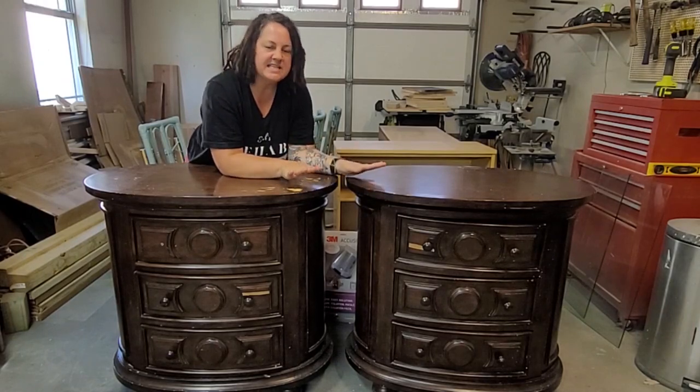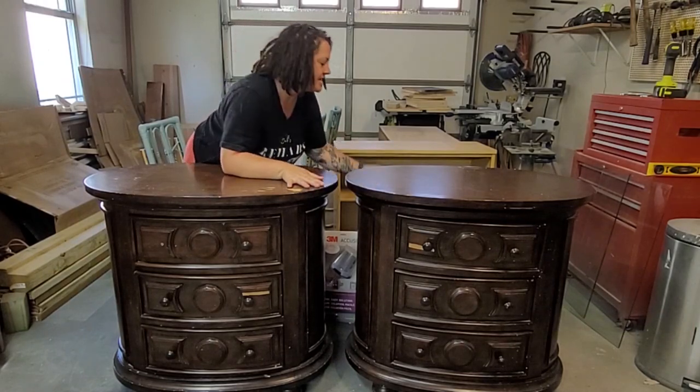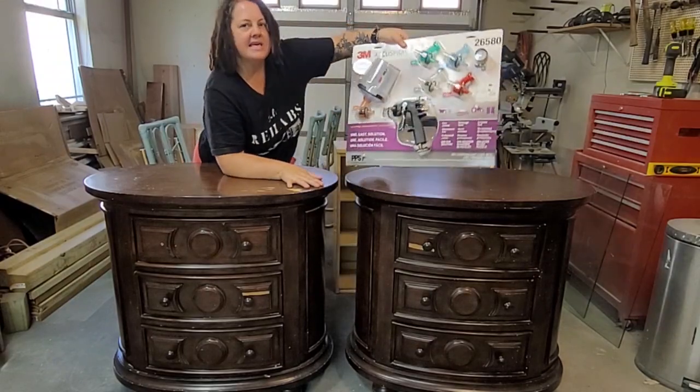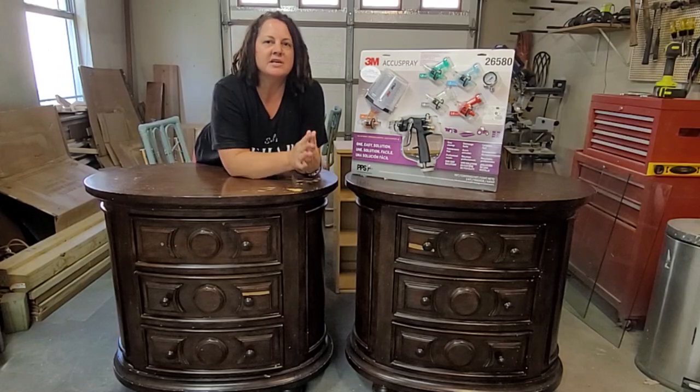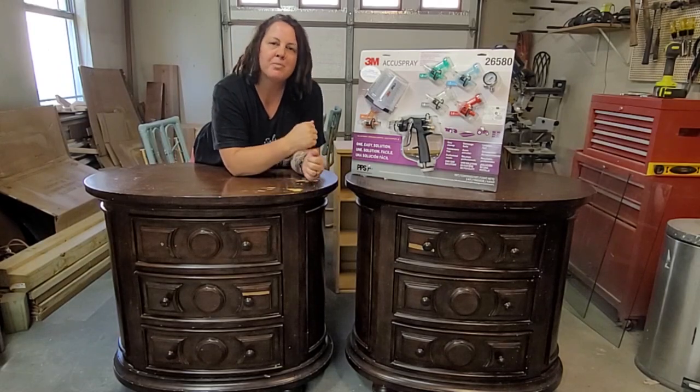Today's video is giving these babies a makeover using the 3M AccuSpray Gun. This is my gun of choice and I'll show you exactly how I get my professional look.